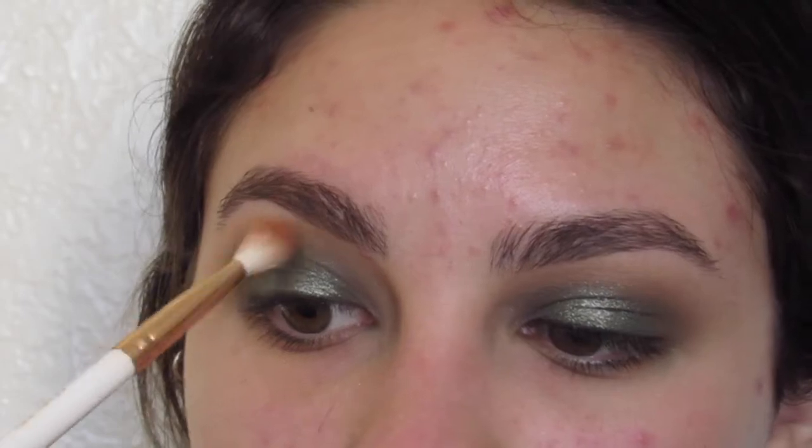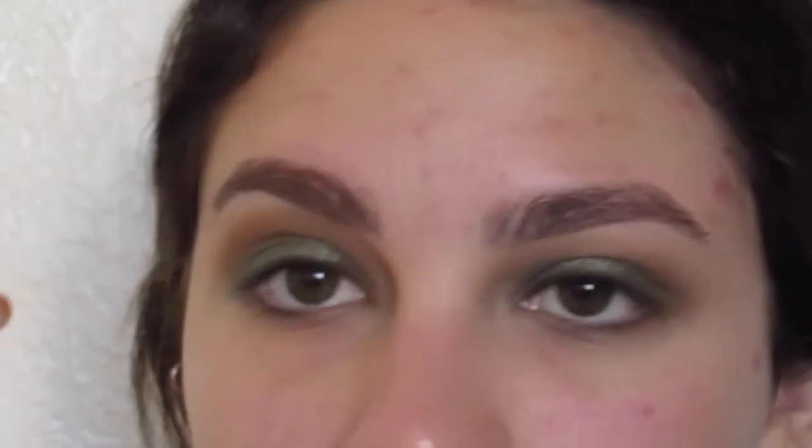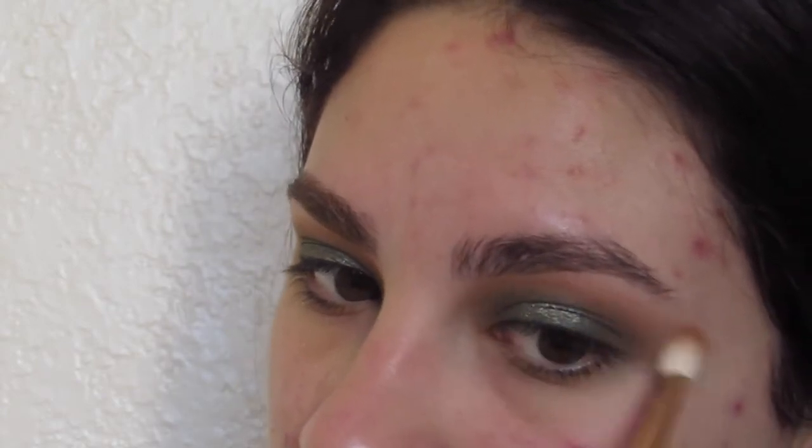I went back in and added even more of that orange shade to warm up that upper crease area. I really wanted it to be warm in there just to make the green really stand out even more. And also because I have hazel eyes, warm colors make my eyes pop a little bit more than cool tone colors.